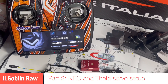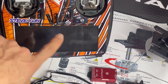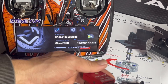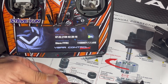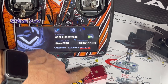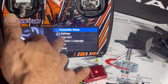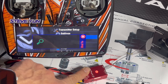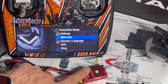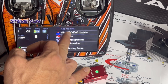Let's pan over here to the v-bar setup. Plug this in. We're gonna bind — go to transmitter setup, bind unit, wait for the menu to pop up and click on that. All right, we're bound to it now.